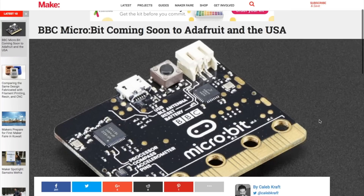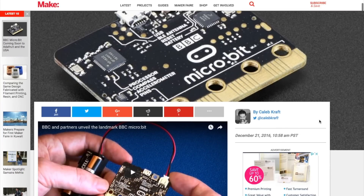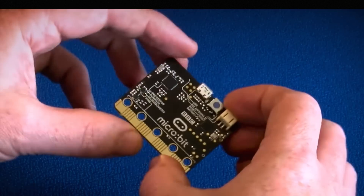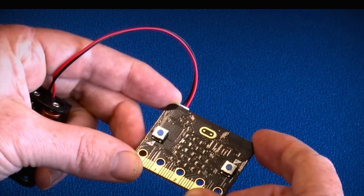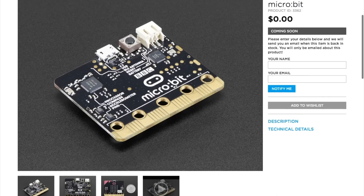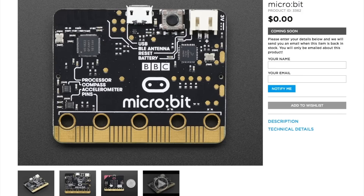Adafruit has announced that they'll be one of the first in the US to stock and sell the BBC Micro:bit. This is a little project board that made its debut last year in the UK, specifically geared towards children and educators. The board has been a hit over there and now has some solid curriculum behind it to expand it to other markets. It comes with built-in sensors and LEDs, making it easy to load up code and see the effects with a minimum of effort. There's no pricing yet, but you can sign up to be notified when it goes on sale.